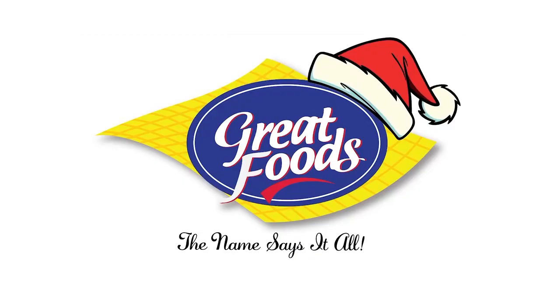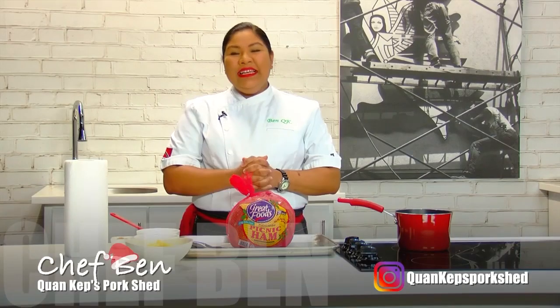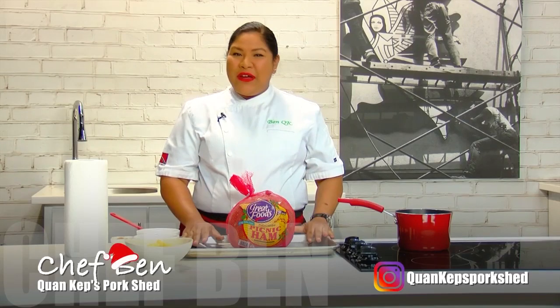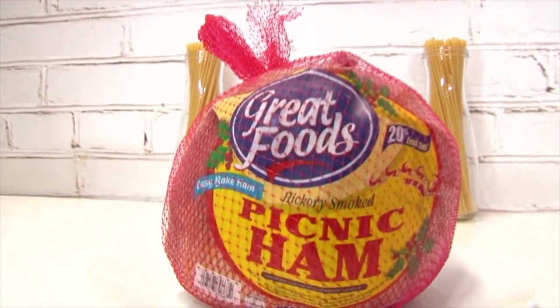What's cooking, sponsored by Great Foods. Everyone, I'm Chef Ben. Compliments of the season and a merry Christmas to everyone. Today I'm going to show you how to make a ham — we have a beautiful picnic ham from Great Foods.